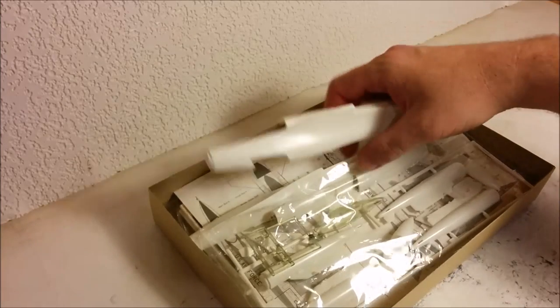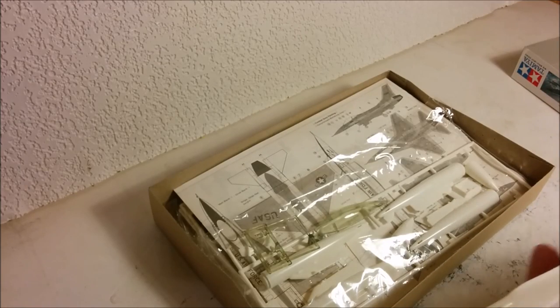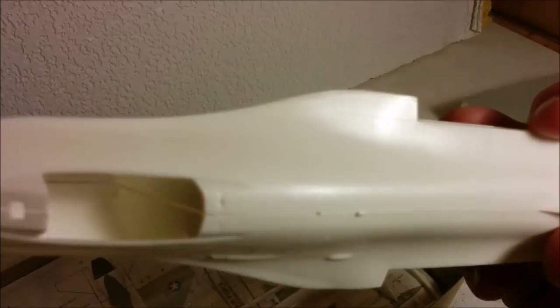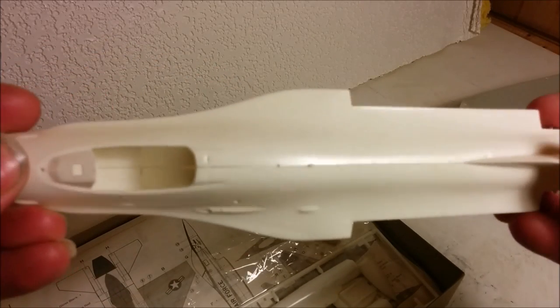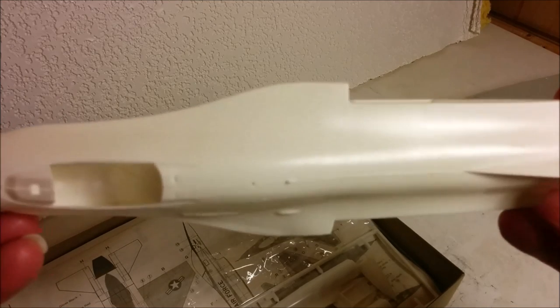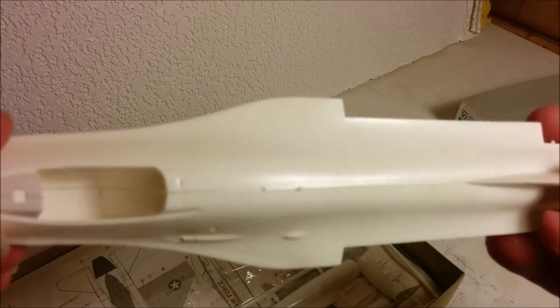As I mentioned earlier, other than the main fuselage halves being outside the bag — which I think was actually how it was released — everything is still bagged up. One thing I noticed upon inspecting this a couple days ago is that the panel lines are raised on this kit, which is a little surprising for a Tamiya kit. However, we have to remember this was tooled in the 1970s, and most aircraft kits at that time had raised panel lines. They are very, very faint — not huge ridges or anything like that.